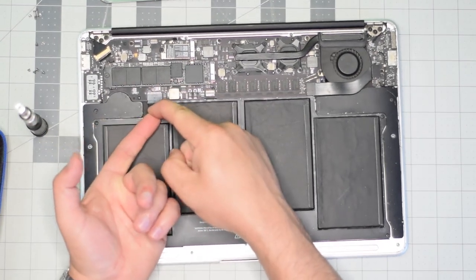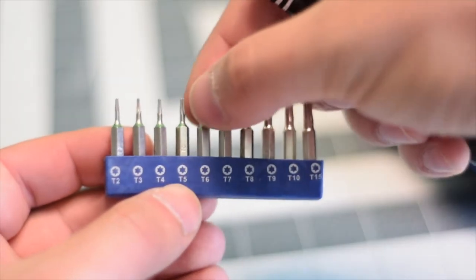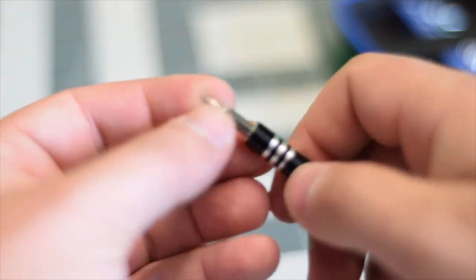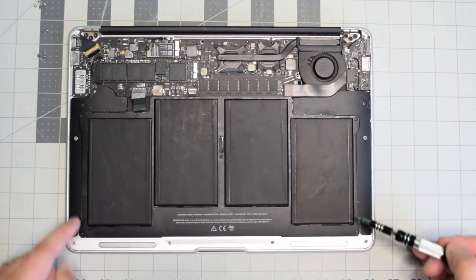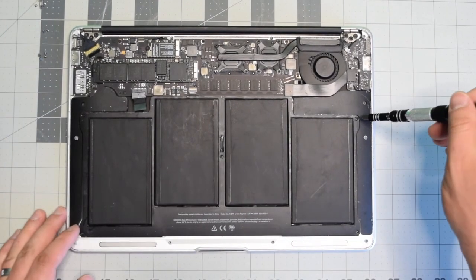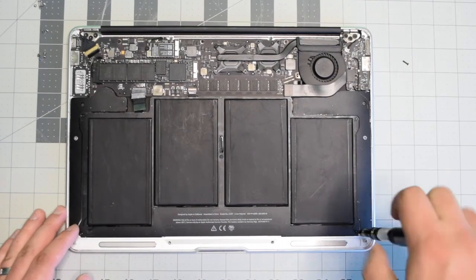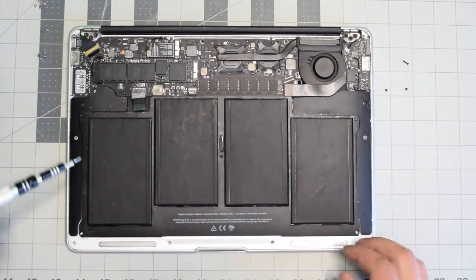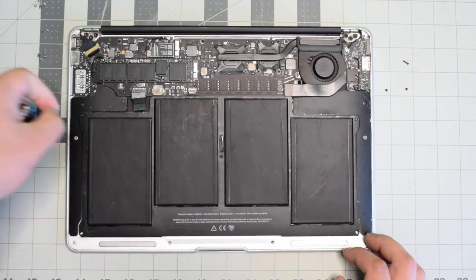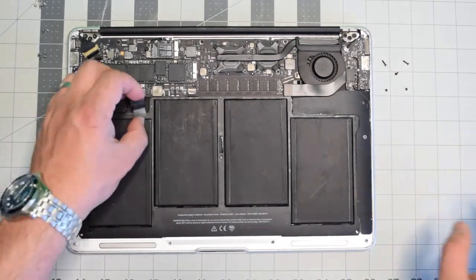We're going to need a T5 screwdriver bit. The battery is secured with five screws — one in each corner and one in the center. Start with the one in the top right, then the bottom right corner, bottom left, top left, and finally the center screw.